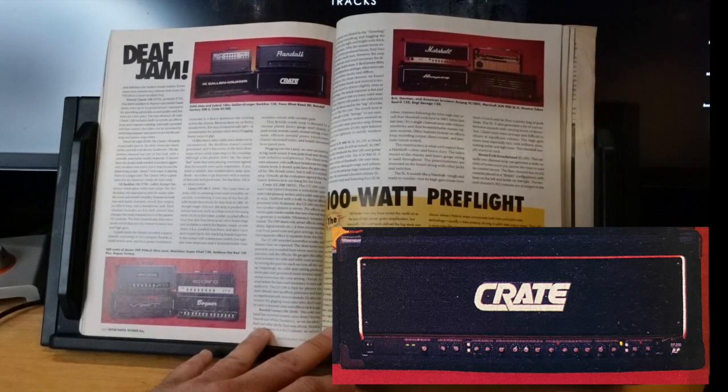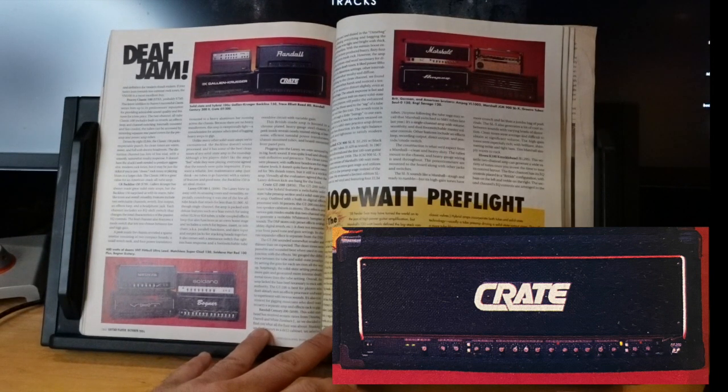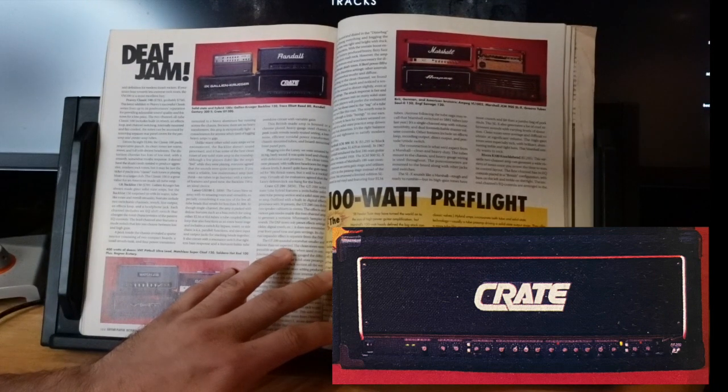Overall the Crate GT200 lacked the beef necessary to rock with authority. It's best for players who don't already own effects processors and want to experiment with various sounds — apparently it has digital effects with 30 presets built in, which means you don't get to buy any pedals.